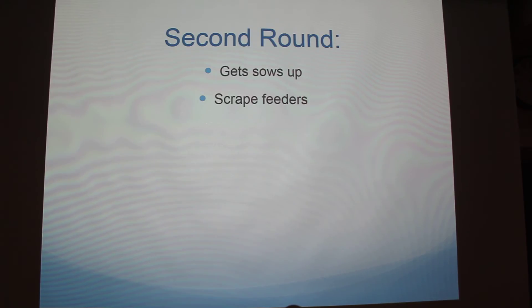We have what's called the second round — that's where we just go through, get the sows up one more time, scrape any feeders, and check to see if the feed has come through. If you didn't see it in the morning, sometimes it just takes a while for the machines to kick in.